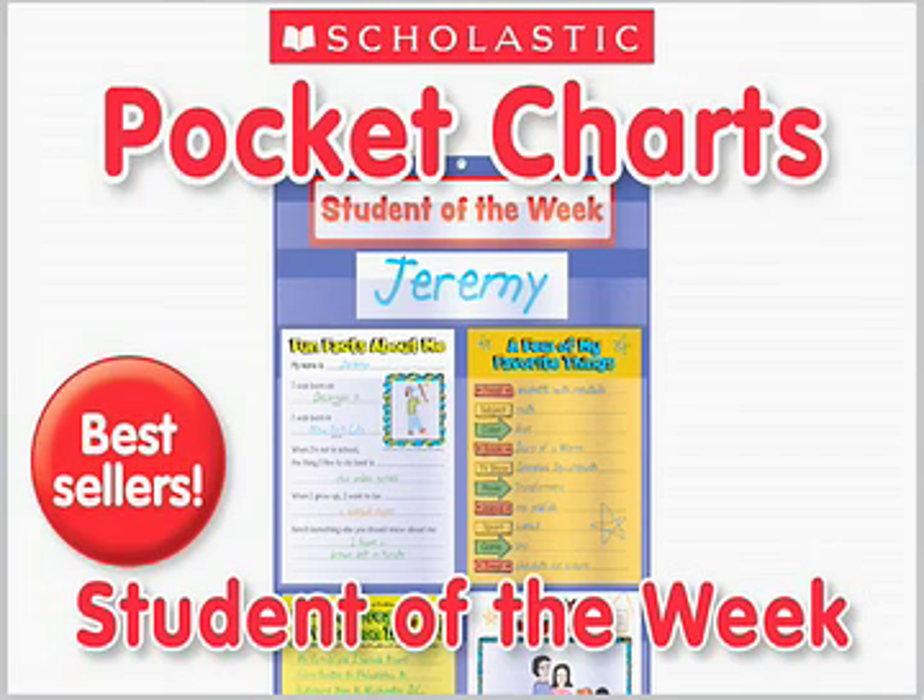Scholastic has a line of pocket charts that were designed using your suggestions. The Student of the Week chart lets you feature individual students as a getting-to-know-you activity.